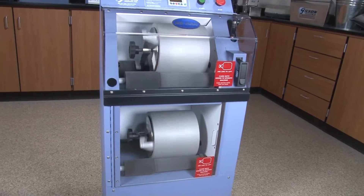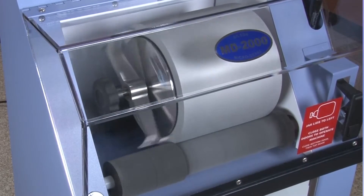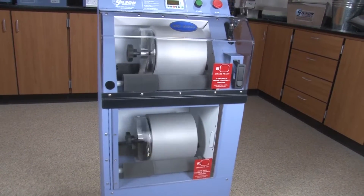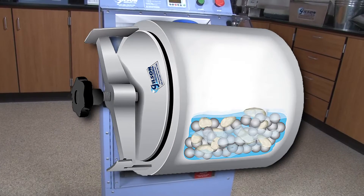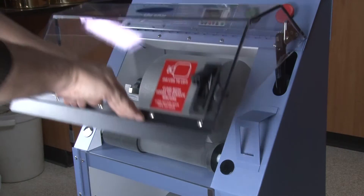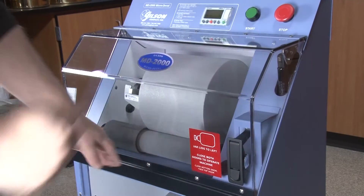Powered by a three-quarter horsepower motor, the Micro Duval apparatus is a two-tier unit with rubber coated rollers and a rugged steel frame. Each tier holds one stainless steel 5-liter sample jar, and for added safety the test operation is performed behind locking clear Lexan doors.